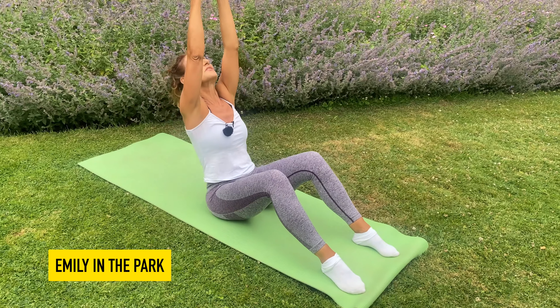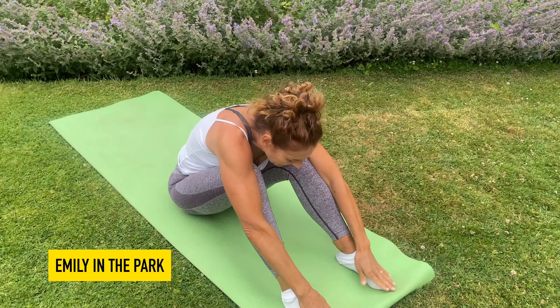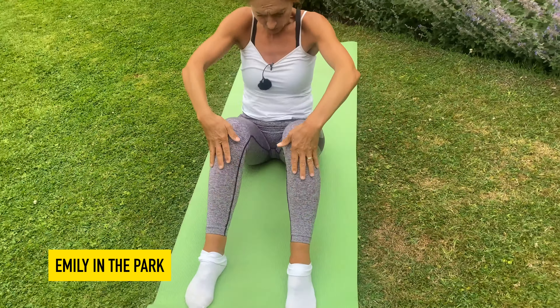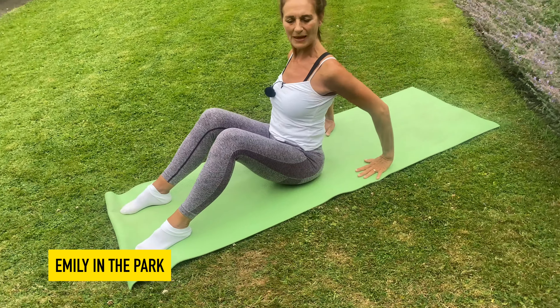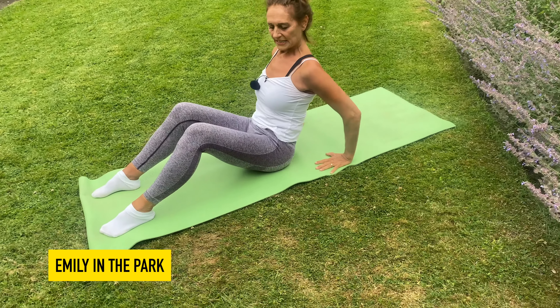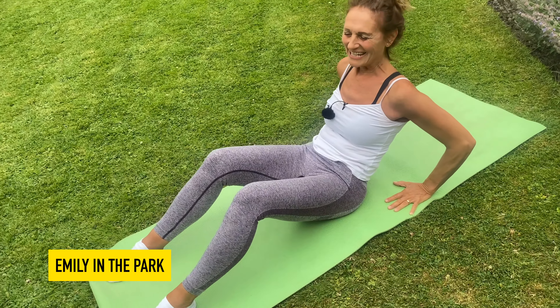Raise the arms high on the last one, reach for the sky, touch the toes as you take a little breather here. Peel yourself up nice and tall, allow the hands to slide just behind the hip line to give you some extra support, contracting that tummy.